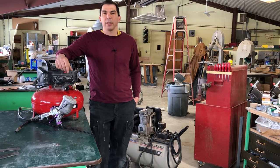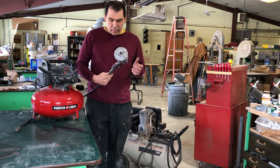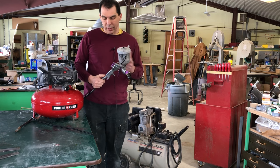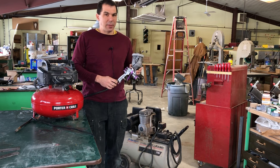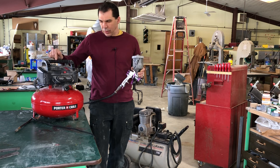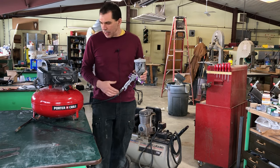A spray gun, depending on the type and what you're spraying, uses a certain amount of CFMs. This gun here — the one I used in my video — is a cheap gun from Harbor Freight, the two-piece auto kit, about 50 bucks. It's considered an HVLP gun, and the manual says it uses between 9 and 12 CFMs. That's a lot of air. This compressor is rated at 2.6 continuous, but it will still work with this gun, and I'll show you what it can do and what its limitations are.